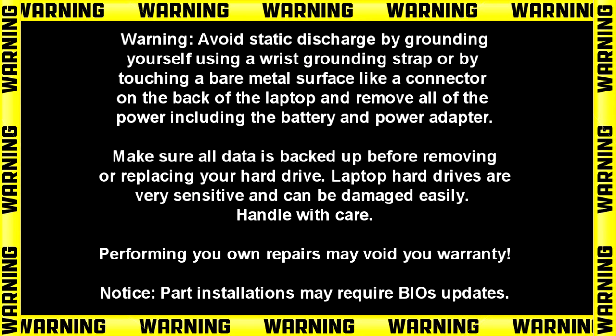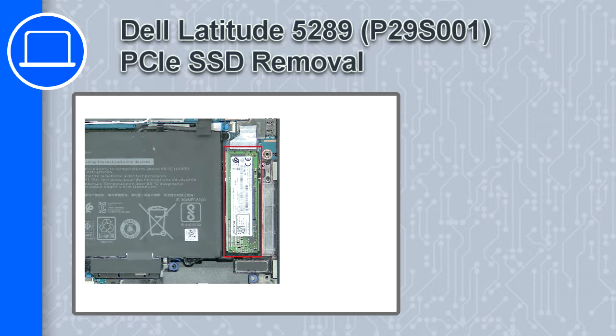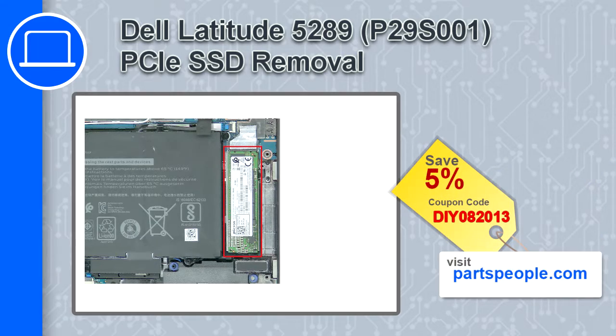How's it going? This is Ricardo, and in this video I'll show you how to remove the PCIe SSD from a Dell Latitude 5289. If you're looking for parts for this laptop, go to our website and use this coupon for a 5% off discount.